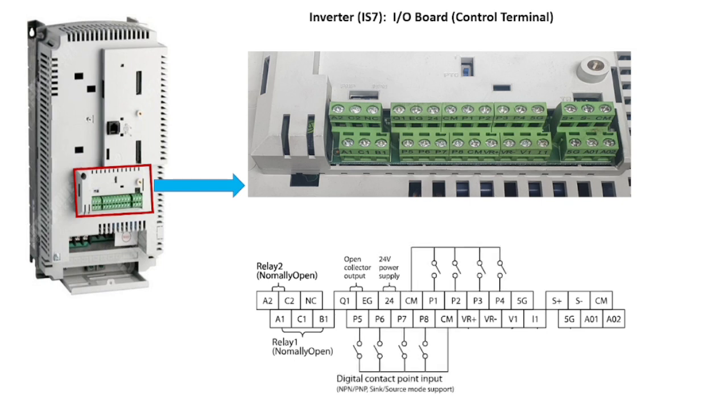There are eight multifunction input terminals P1 to P8. Vr+, Vr− and V1 are the analog voltage terminals generally used for a potentiometer. I1 is the multifunction analog current input terminal with a range of 0 to 20 milliamps. 5G is the common terminal for analog voltage and current terminals. A1 is the multifunction analog voltage output terminal with range 0 to 10 volts, and A2 is the multifunction analog current output terminal with range 0 to 20 milliamps. The S+, S−, and Cm terminals are used to send or receive RS485 signals for communication.